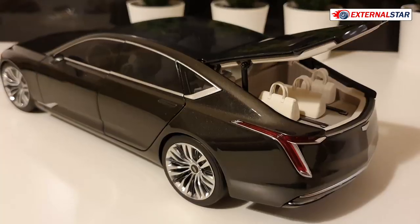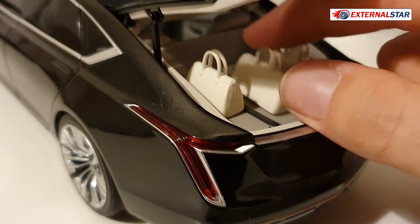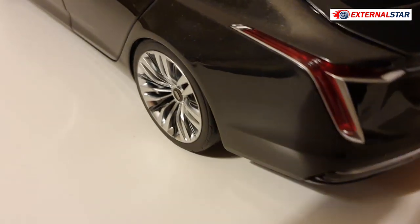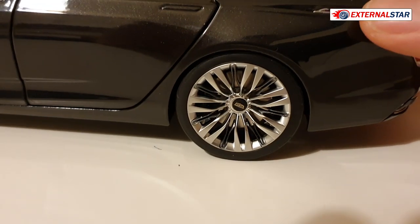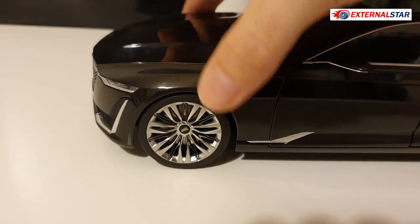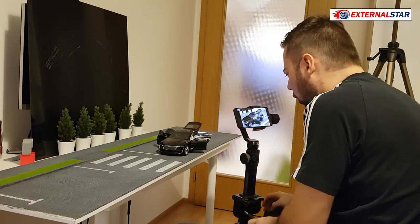I forgot to mention that there is luggage included. I found it later when putting things back in the box - three pieces of luggage in different sizes. When you close the trunk and open it, you can see how great the mechanism is with the luggage inside. I also realized I forgot to mention the suspension - the suspension is working in the back, and also somehow working in the front. When I press it, it goes up, so it's actually working.